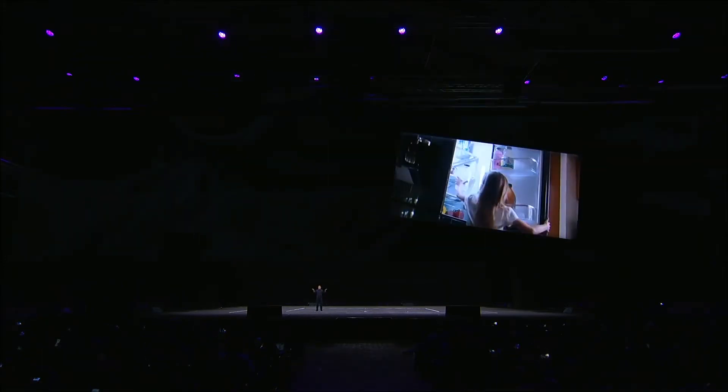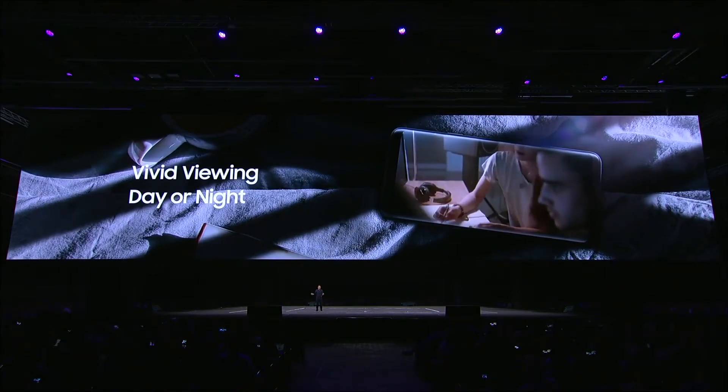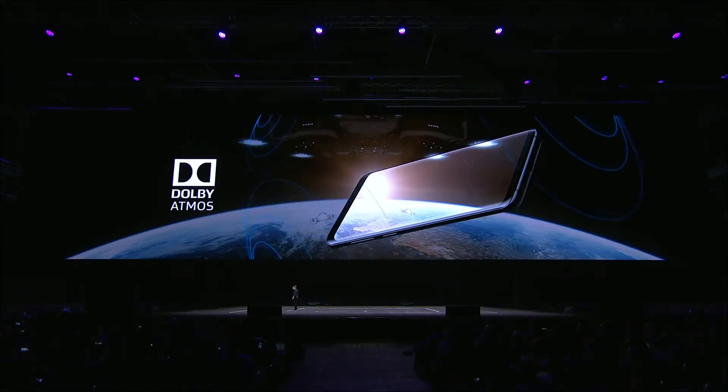With the S9, we've boosted the brightness of the screen, so in the brightest daylight or the darkest night, everything will look crisp and clear. The S9 features speakers on both ends of the device — the loudest ever in a Galaxy phone. We've brought cinematic sound to the S9 with Dolby Atmos, moving sound all around you in three dimensions so you can fully lose yourself in the film you're watching.